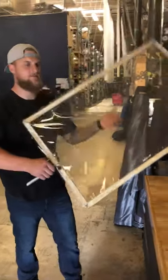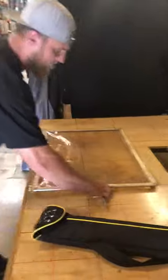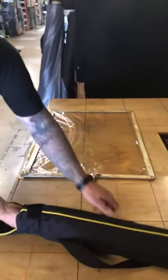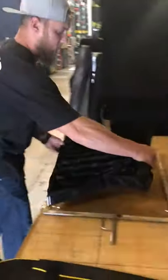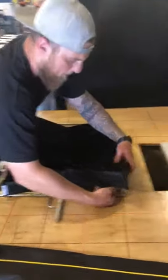We're here today with Eric to show us how to install a 2x3 honey crate onto a grip gel frame. It already has a gel on it to show you how easy the honey crate just goes over the gel.